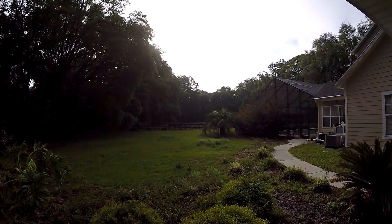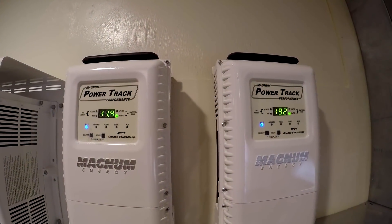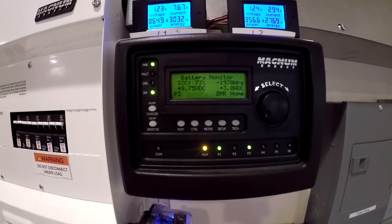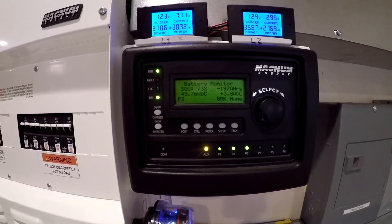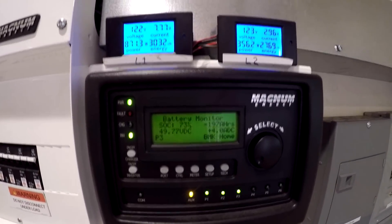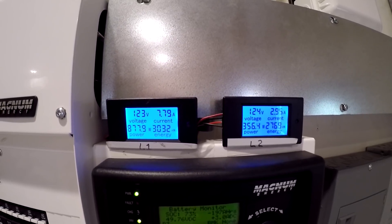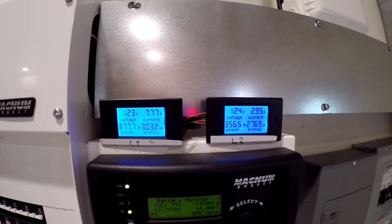It's 9 a.m. and the sun is starting to poke through the clouds. Looks like we're pulling in about 30 amps at 50 volts. We've got 73% state of charge, negative 197 amp hours, and we're just positive on the current, pushing in 3.6 amps. Pulling 878 watts on L1, 357 watts on L2.